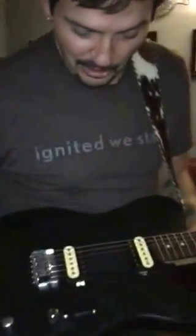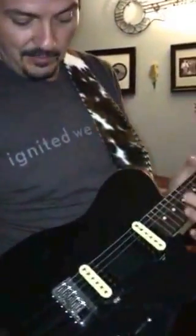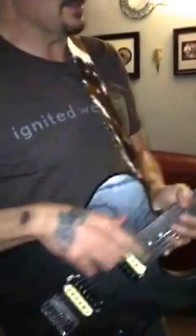I guarantee you, you will love this guitar right here. I'll be playing it this weekend. The Big Sky Rat Rod, Delaney Guitars, Zito Model, Lawler Pickups, Locking Tuners. Make sure you go online — www.delaneyguitars.com — and order yours today.